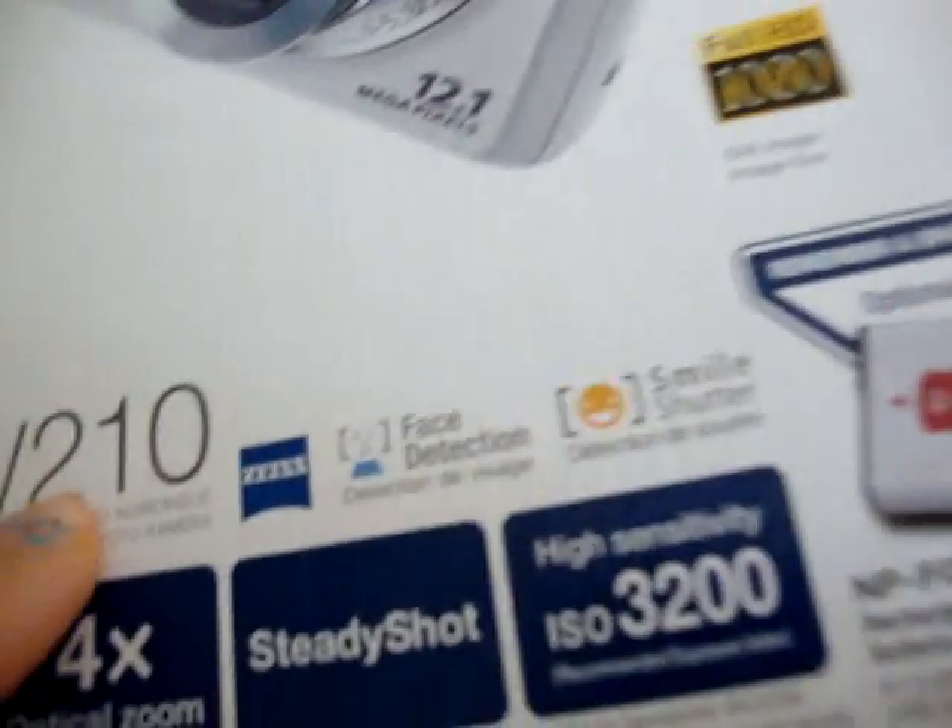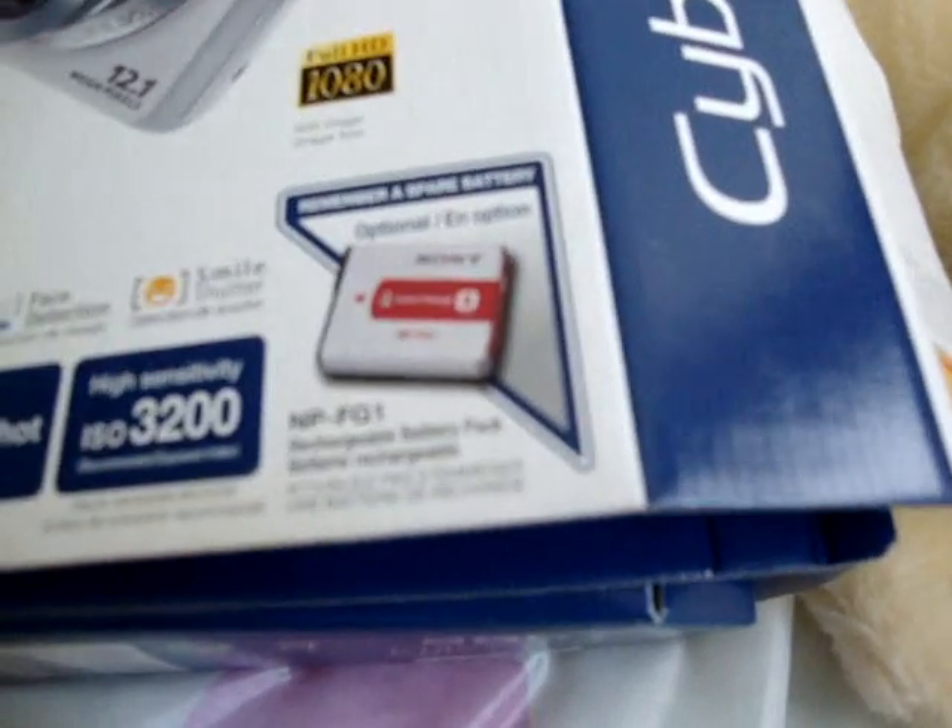The DSC-W210. It has face detection, and it has smile shutter, which is awesome. And it has a rechargeable battery, instead of those real batteries, which I don't really like.